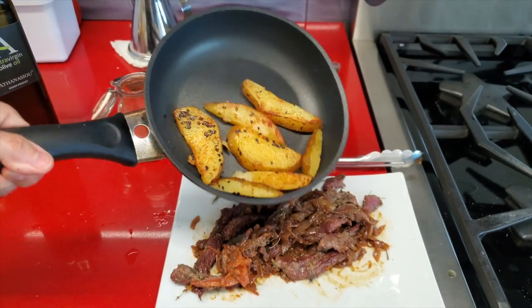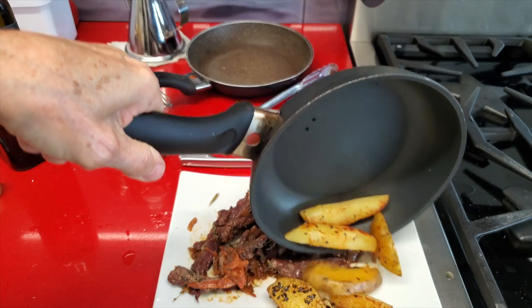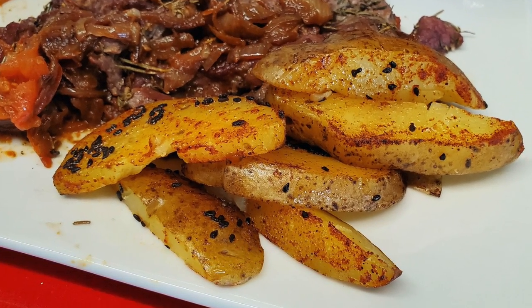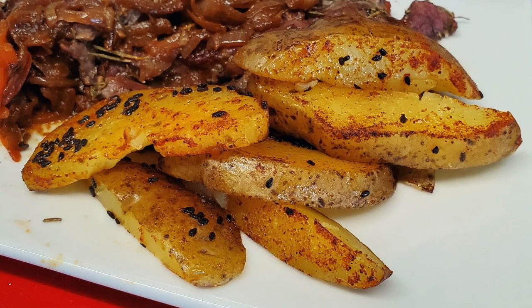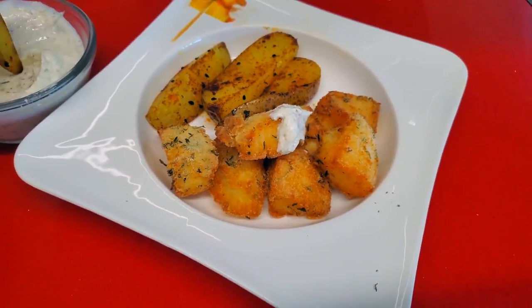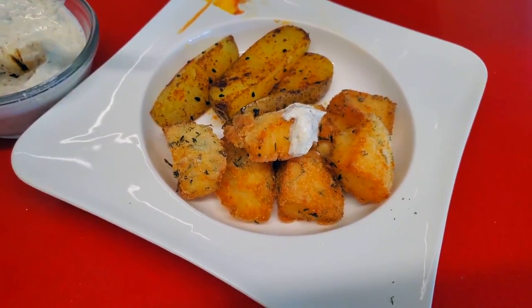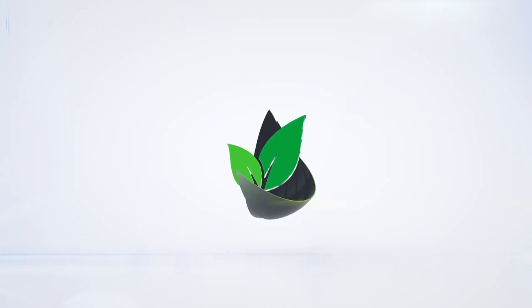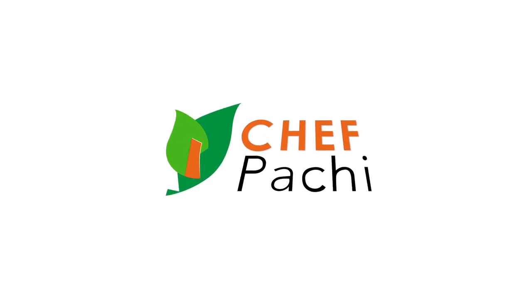Look, they are beautiful, delicious, amazing stir-fried potatoes, full of flavor, that you can enjoy anytime. It's like fish and chips! Check out my fish recipe that you can also make in minutes in the air fryer. Chef Pachi — delicious food, amazing food. Enjoy!